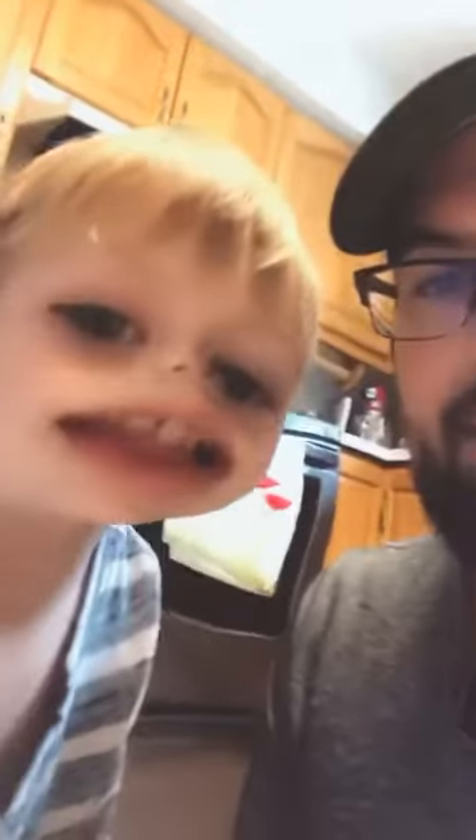Hey guy, whose birthday is it today? So today we're going to be baking her a cake. I usually do cooking shows and don't do much baking — Kim usually does the baking — but since it's her birthday we're making her a cake and I'm probably going to need some help. Who's going to help me? You! So we're going to be making a chocolate cola cake with a chocolate cola buttercream.